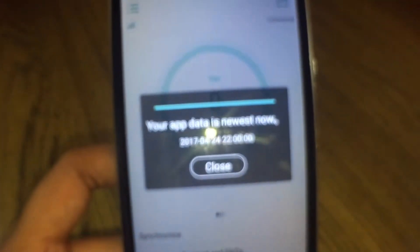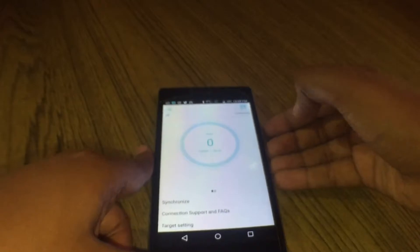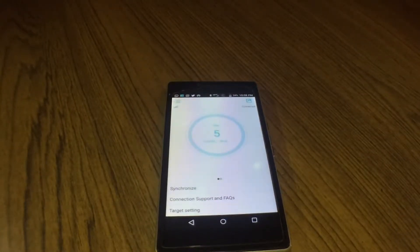Let's wear it and see how it looks. The band is pretty comfortable — I think it's made out of silicone. Time, date, steps, distance, calories, camera, and music are all accessible. After music, it takes a double click to access the next screen. Now it says 'your app data is newest' — so close. Let me take some steps and see if it synchronizes.